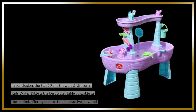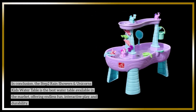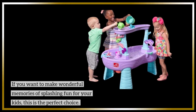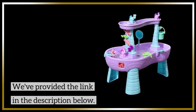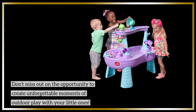In conclusion, the Step 2 Rain Showers and Unicorns Kids Water Table is the best water table available in the market, offering endless fun, interactive play, and durability. If you want to make wonderful memories of splashing fun for your kids, this is the perfect choice. We've provided the link in the description below — don't miss out on the opportunity to create unforgettable moments of outdoor play with your little ones.